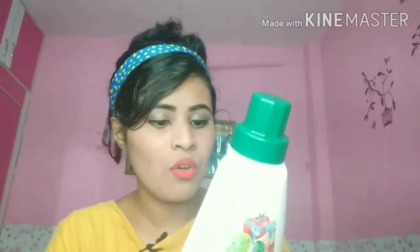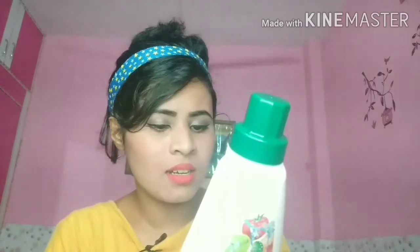It removes 99% of germs and it is made in India. You can use it on fruits and vegetables that are cut, sliced, or peeled, and on porous items like mushrooms. However, there is a caution on the label: you should not wash mushrooms directly in water.